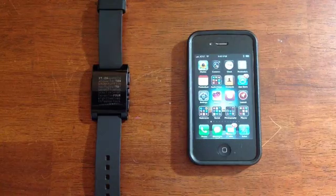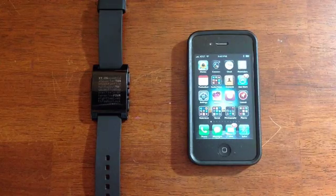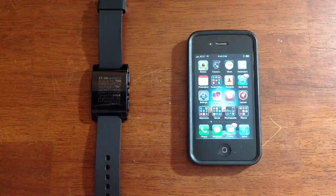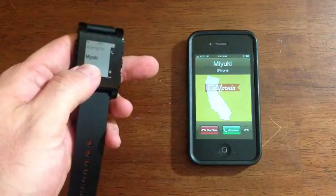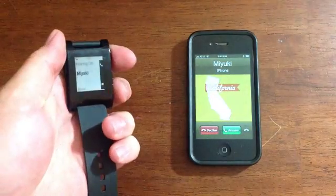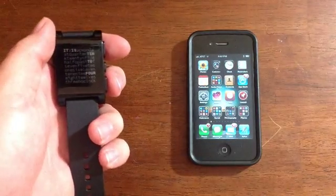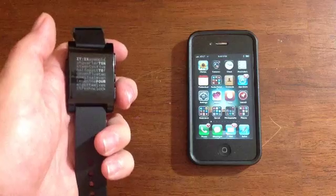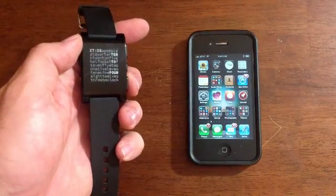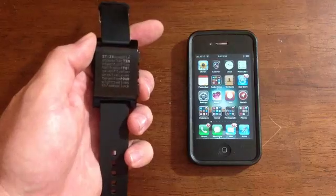Another cool thing is that when someone calls you on the phone, the watch actually vibrates and tells you who is calling. And another really interesting part is that you can use the Pebble to answer the phone itself. I can see here I'm getting a phone call from Miyuki, and I have two options: either answer with the top button or decline with the bottom button — right now I'm going to decline. But please be careful, you actually cannot talk into the watch. This isn't Dick Tracy — it's more like an interface to your phone, not a replacement.